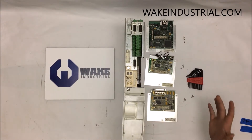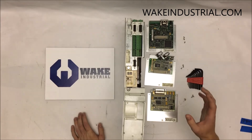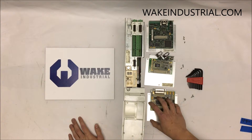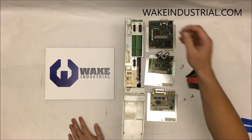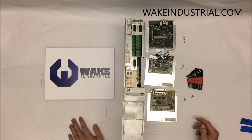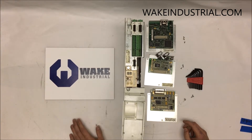In general, this is just an overview of the variety of option cards. There are a couple more: there's the Circos, the Analog, the Interbus, Profibus, CANopen, DeviceNet, and a couple more which are a little bit more specific within the DKC drive series.